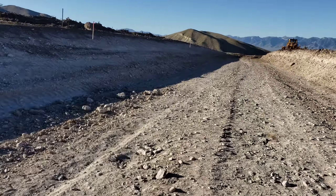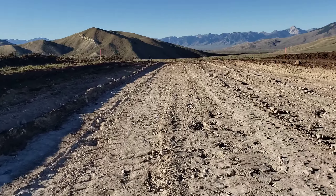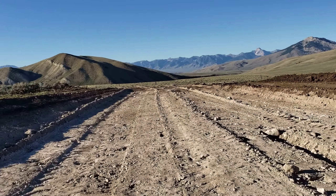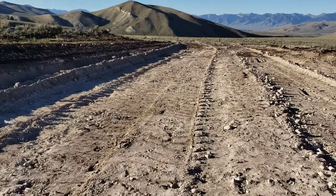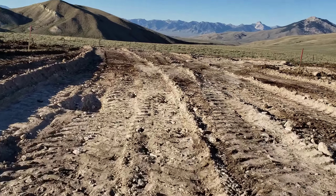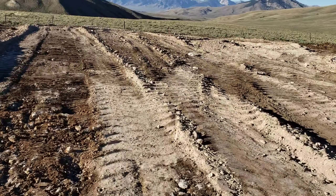Let me take you down to the other end. I did this section by myself without the push cat — it was only about a three-foot cut through here. And that right there at the end is the fence.